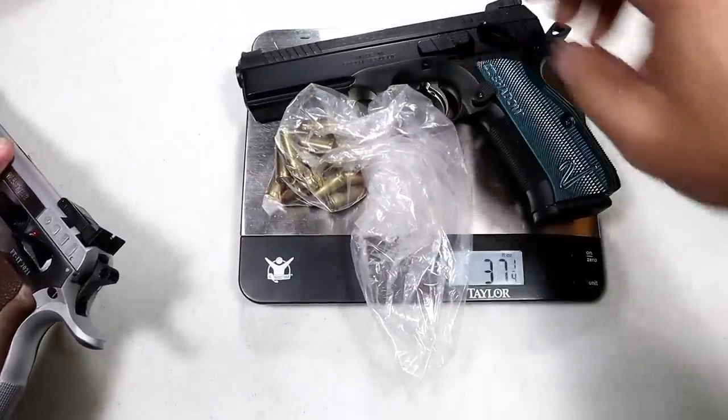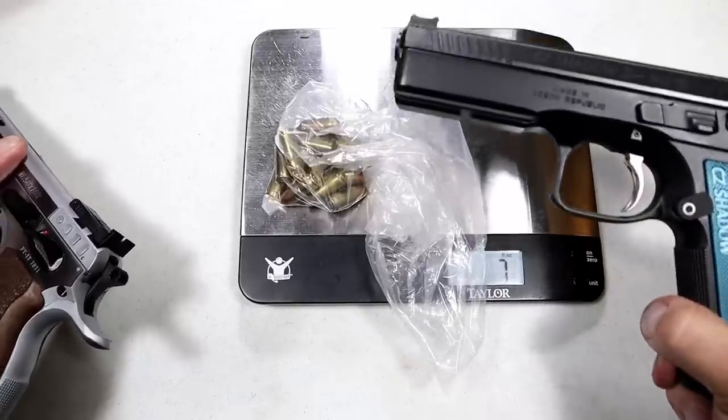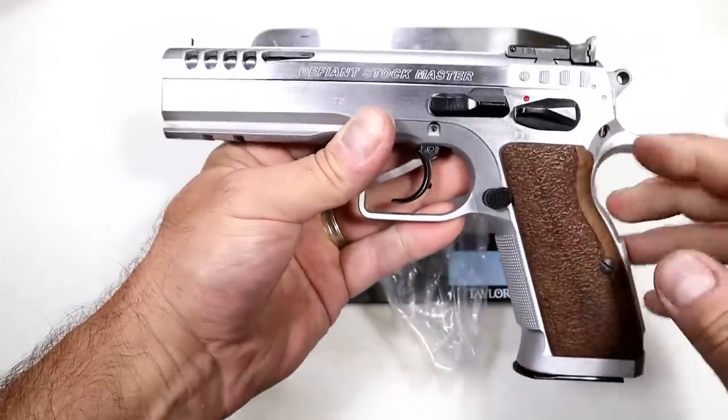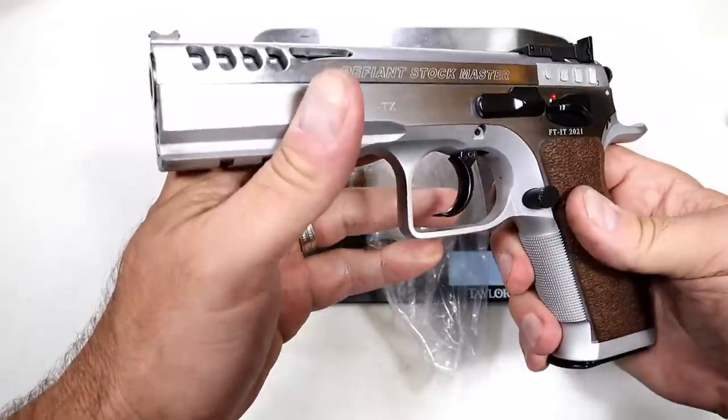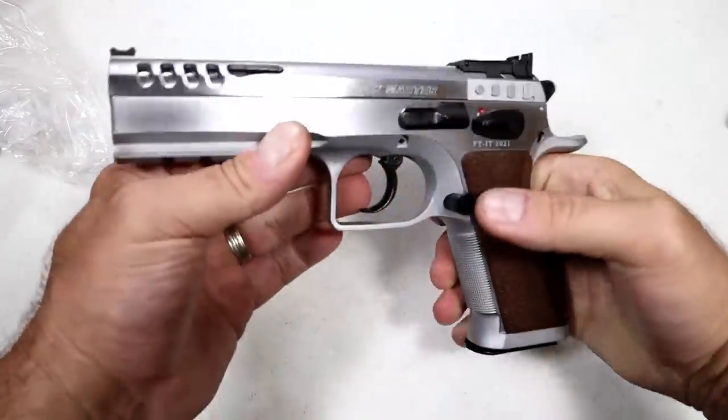For a quick comparison, the CZ Shadow 2 comes in at 54 ounces, so it's a little bit heavier than the Stock Master. Both are in the same class, though the Shadow 2 has a slightly longer barrel. It is a nice handgun — I am so pleased with it.